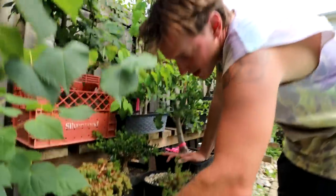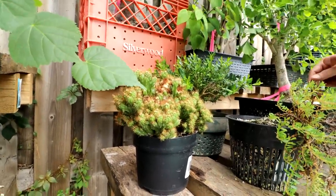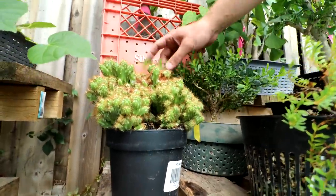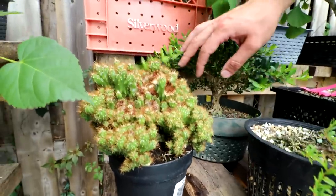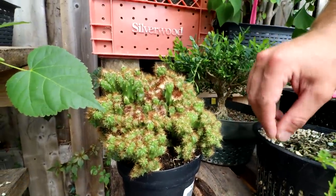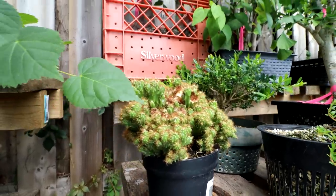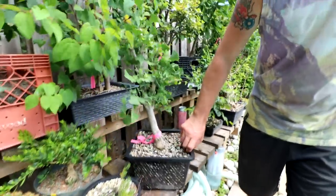This is a little cactus that was sunburned — yes, you can burn a cactus. It was inside and came outside and the UV killed off some of it up here, but I think it's recovered and I'm going to pot it into a pot as an accent plant.